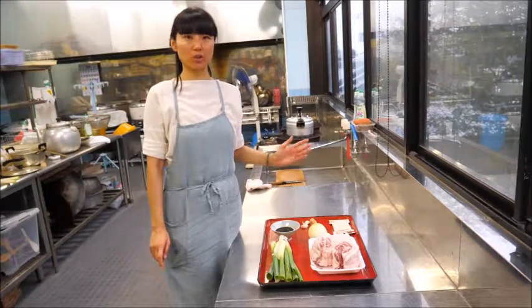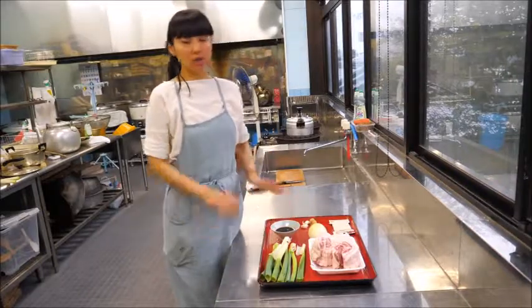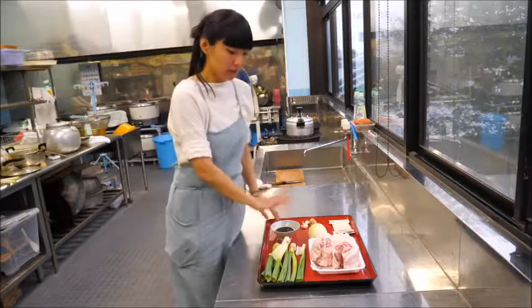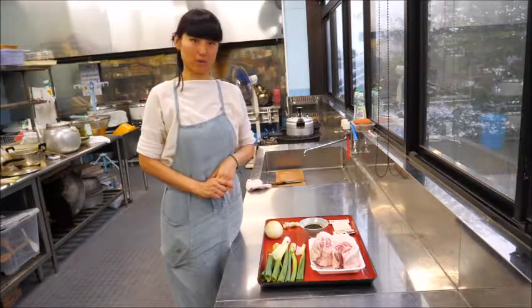But if you're making just chashu pork on its own, you need these ingredients — onions, garlic, and ginger. You're going to boil the water, put all those vegetables in with the chashu pork, and cook for 45 minutes to 1 hour.